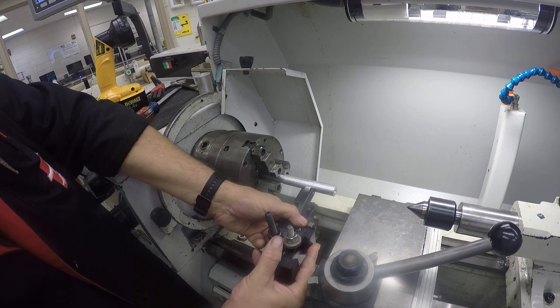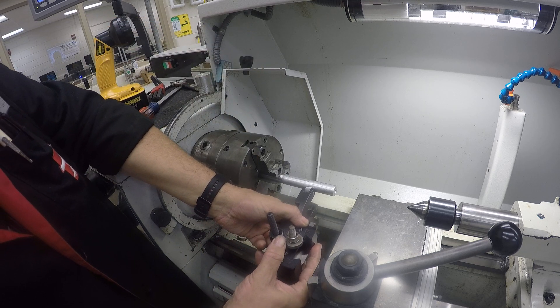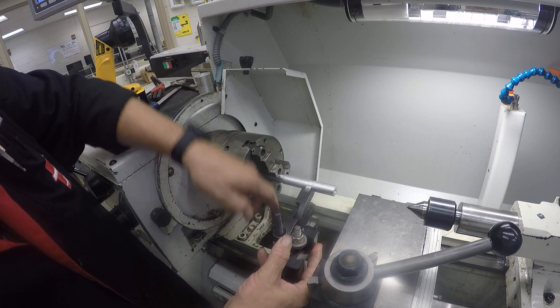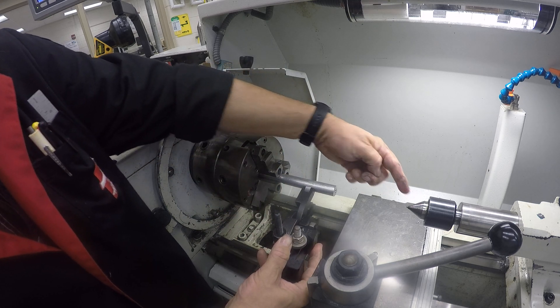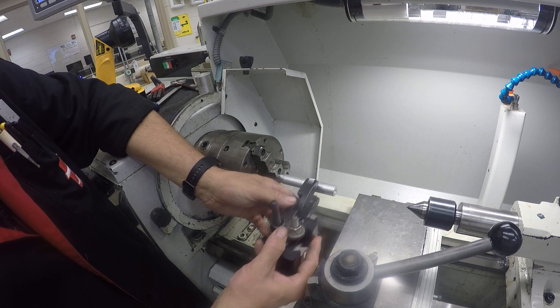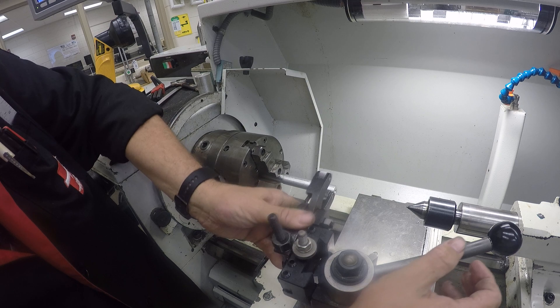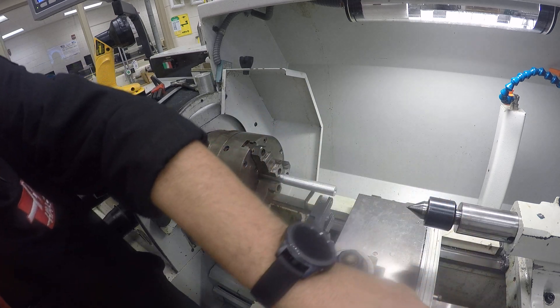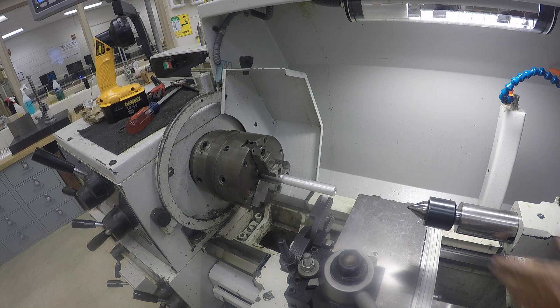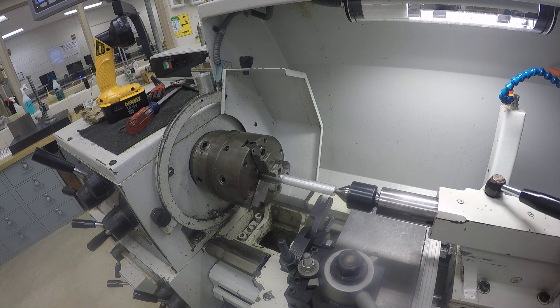We have another style — it's like a bump knurler. It has two rollers and it pushes from the side, trying to push the part away. Even when I have a center in there, it still causes side pressure and issues. This scissors type works a lot better. So I'm going to put this in, lock it down, and set up the tailstock.